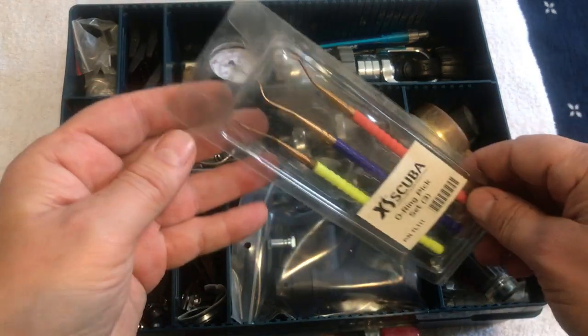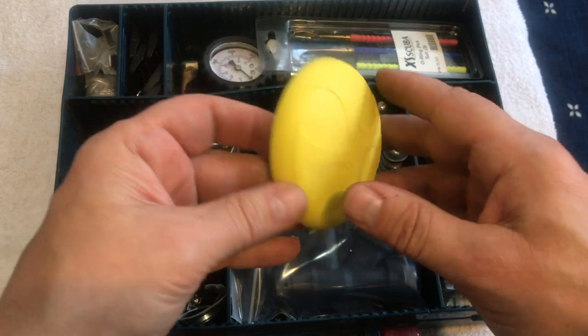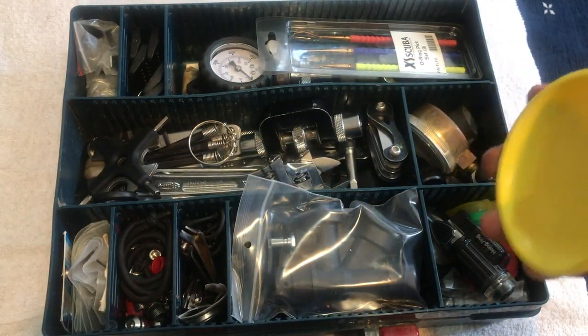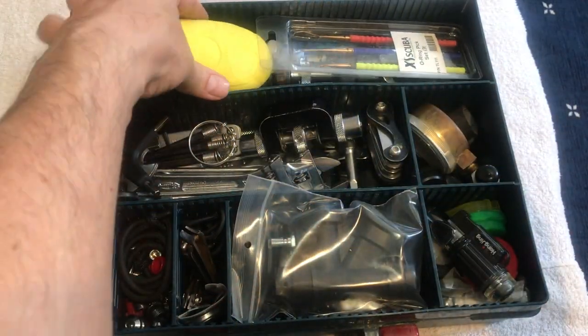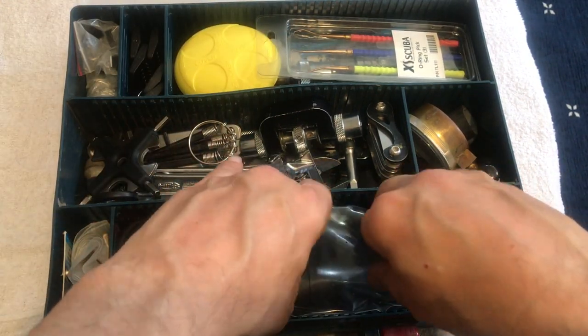I keep an o-ring pick set — an Excess Scuba set — in there as well. Last is my tool for opening regulator faces, which gives extra leverage and gets a lot of use. It's really cheap, also from Excess Scuba. And that is the save-a-dive kit — everything goes into this box.